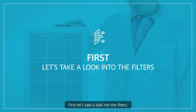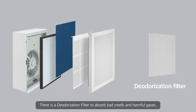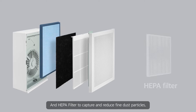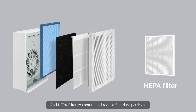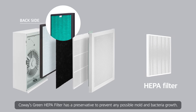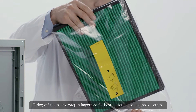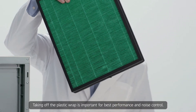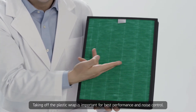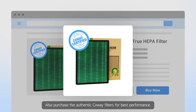First, let's take a look into the filters. There is a deodorization filter to absorb bad smells and harmful gases, and a HEPA filter to capture and reduce fine dust particles. Coway's green HEPA filter has a preservative to prevent any possible mold and bacteria growth. One thing to remember: taking off the plastic wrap is important for best performance and noise control. Also, purchase the authentic Coway filters for best performance.